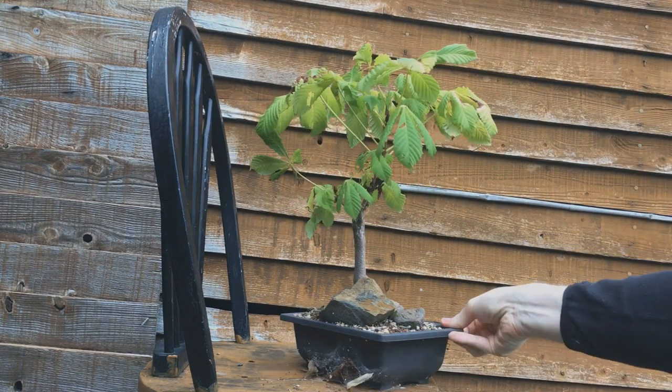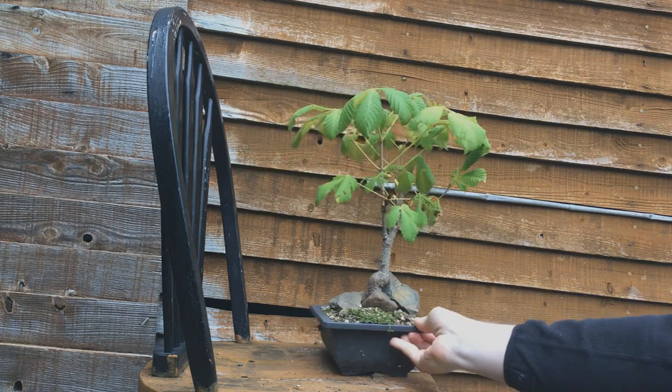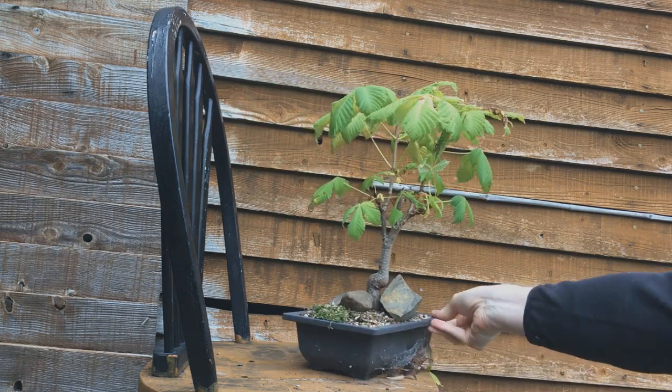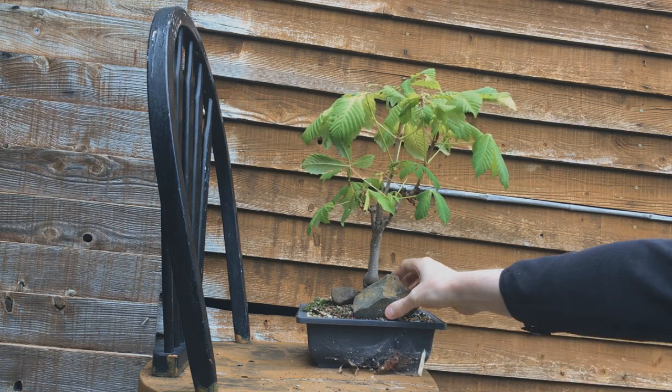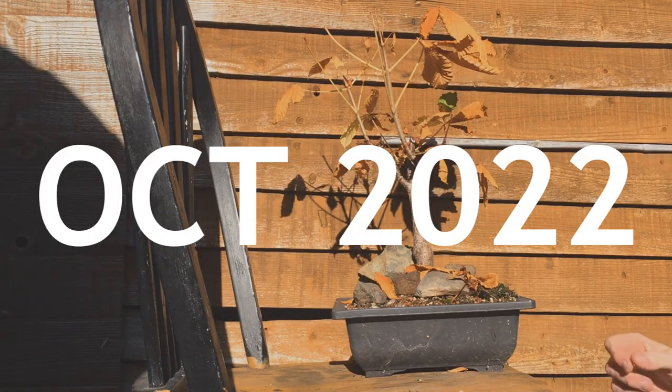It really needs to be in a bigger pot, but this is what it's currently in. I think if you could grow this to be quite large — like a good metre and a half tall maybe — you might get away with it. The proportions might look a bit better then. Although if you look at the leaves here, they're not too bad; they're a lot smaller than they can be, so maybe there is hope for this tree.